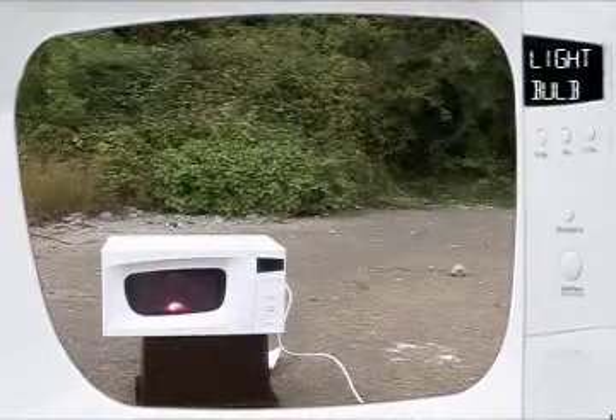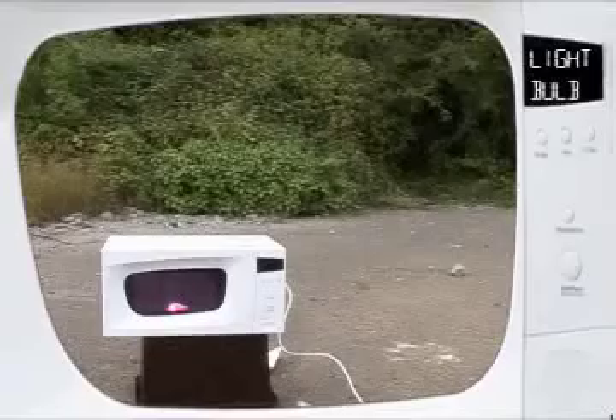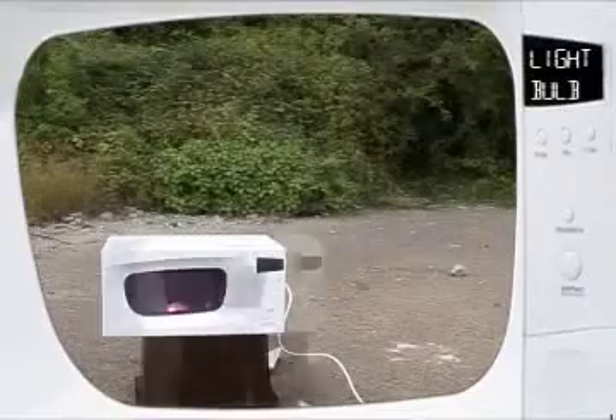Now you see the bulb is lighting up quite spectacularly. That's a bit like one of those plasma balls that you used to get in novelty shops. There's basically argon gas inside a light bulb and that's ionizing.